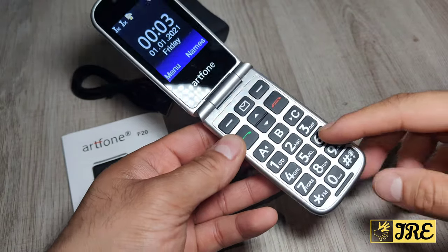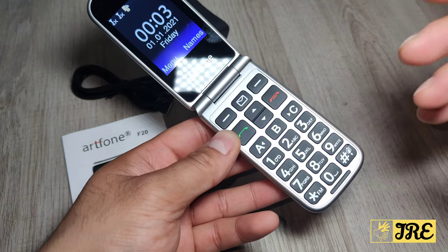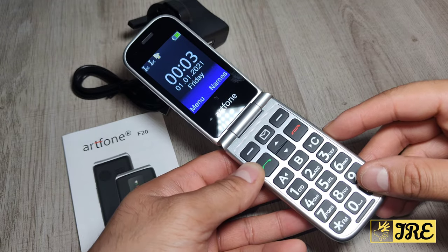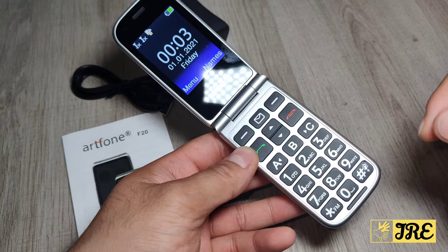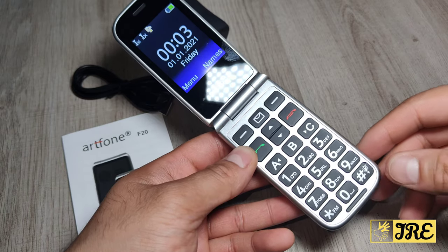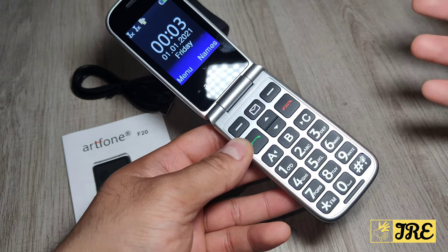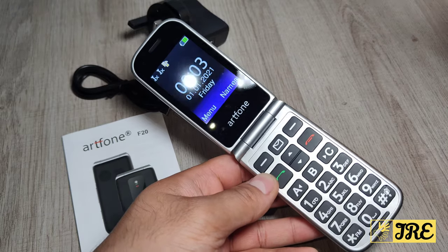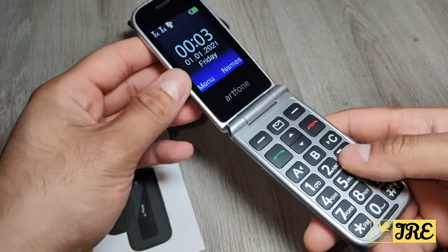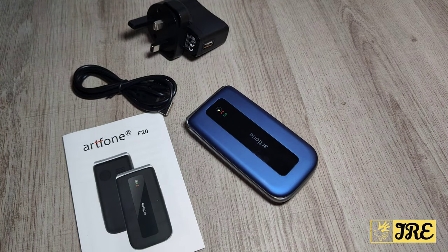It has a built-in 1000mAh battery, giving you 150 hours of standby time and 5.5 hours of talk time. A full charge takes 2.2 hours. It also plays MP3 and FM radio for around 7.4 to 7.5 hours. Note that this is a 2G phone — not 3G or 4G — so bear that in mind. That covers all the features of this senior mobile phone. Thanks for watching — please give a like and subscribe.